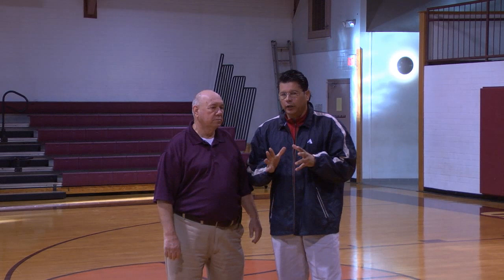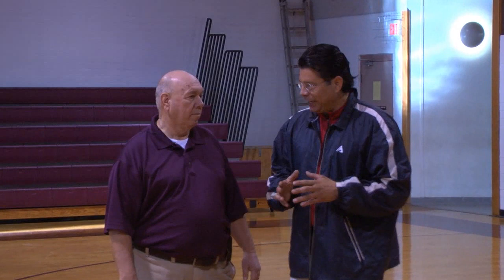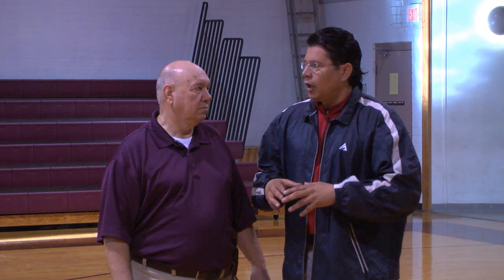Coach, thank you for letting us come in. Right off the bat, I want to mention we're practicing today here at Choctaw Central High School at 8 a.m. Thank you for letting us come in and talk a little bit with you and share some of your knowledge, because you've been so successful here. I believe today, Coach, we're going to talk a little bit about your press.